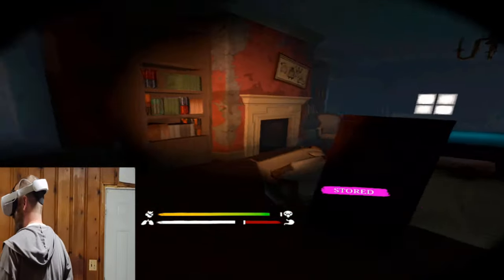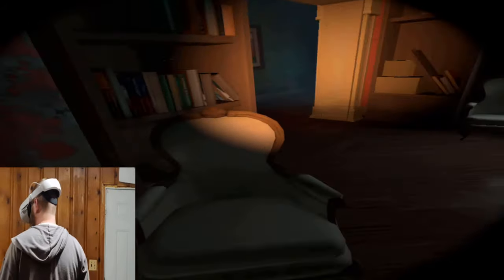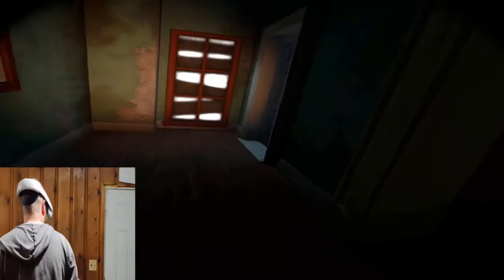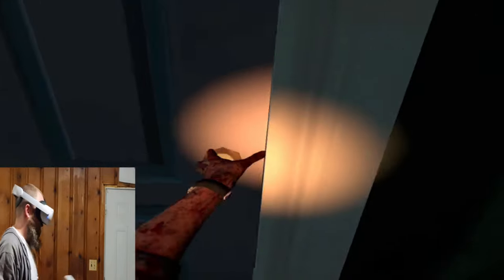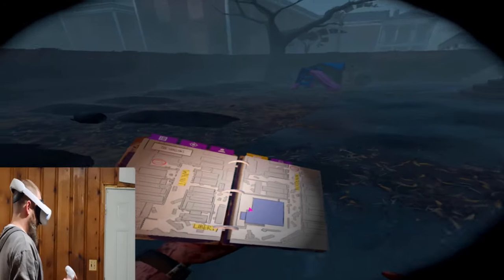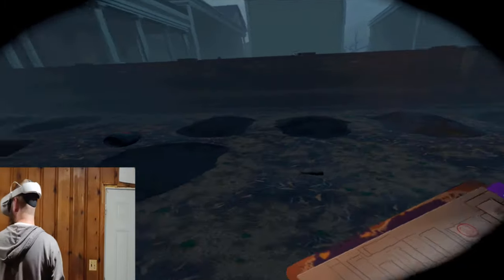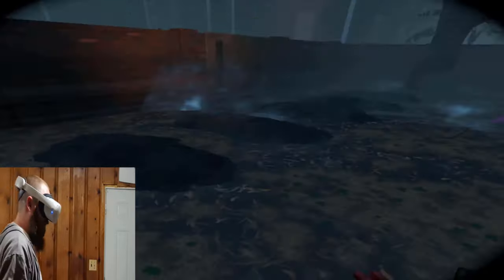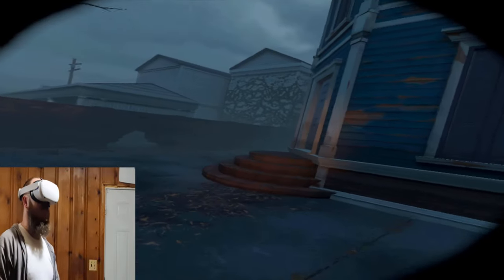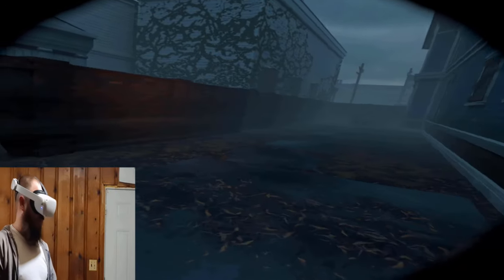My knife is still good and strong. Let's go ahead and get out of here. We got the safe, we did the climbing, we showed that we can manipulate the maps, use the backpack, and use two-handed melee weapons.